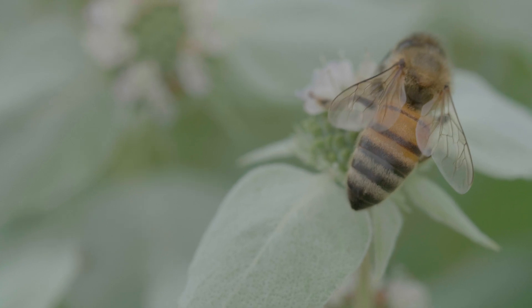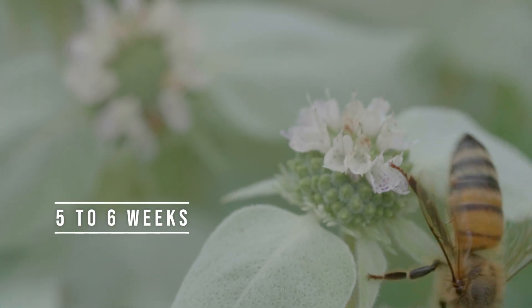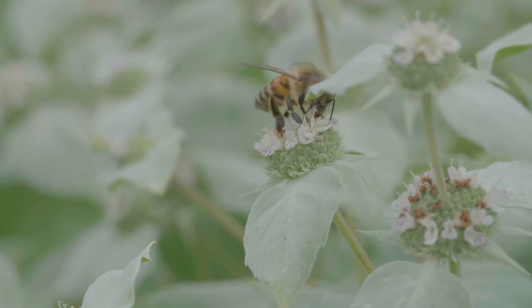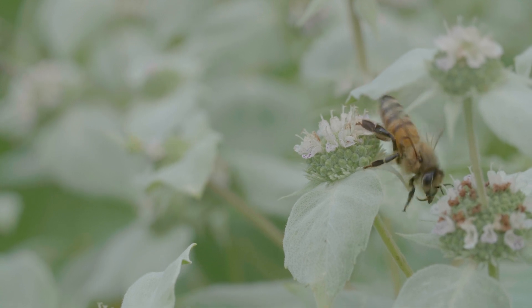During an active season, the lifetime of a worker bee is 5 to 6 weeks. If a honeybee colony doesn't have a fast turnover of new bees, the honeybee colony starts to have problems.